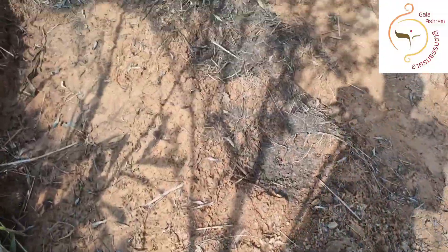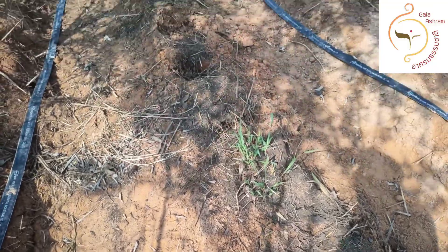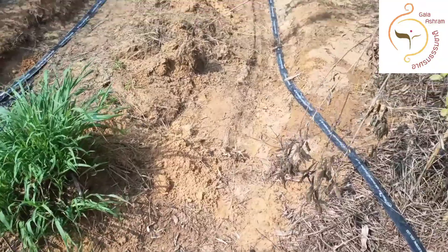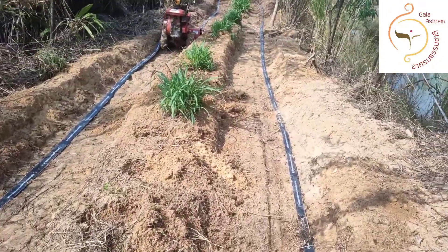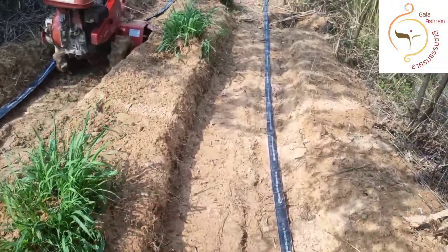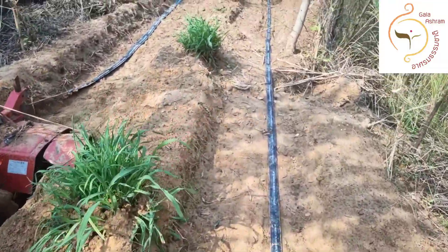We're going to put peanuts in between all the way to the end. We put a water system here — rain tape — so the ginger is going to do pretty well here and get nicely watered.